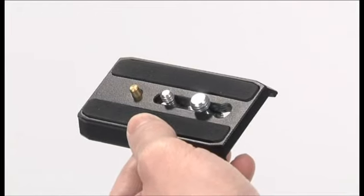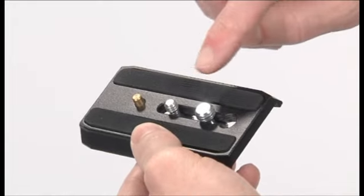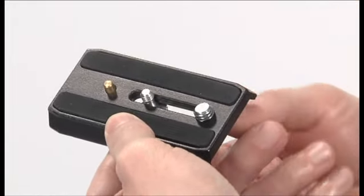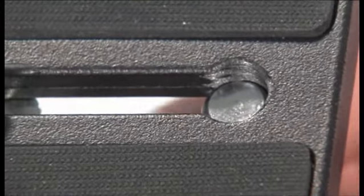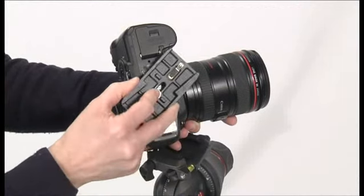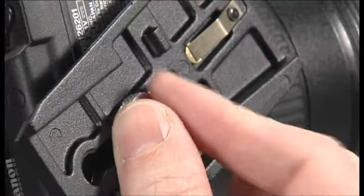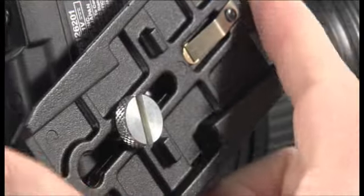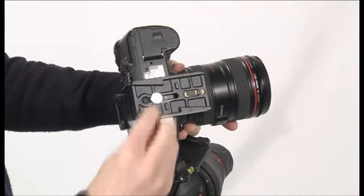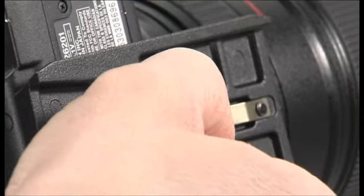The head is supplied with a 1/4 inch camera screw and a 3/8 inch camera screw on the plate. Remove the screw not used. Fix the camera onto the plate by screwing the 1/4 inch or 3/8 inch screw into the camera or camcorder's threaded hole without applying force, using a coin for example.